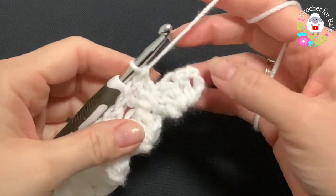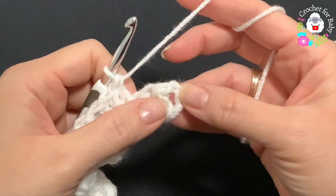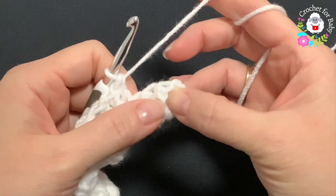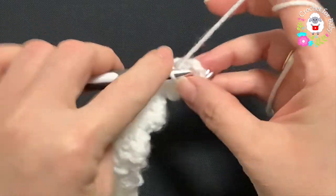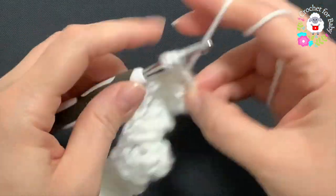I'm here at the end of this second row. I have my last three double crochets and the three chains at the beginning. Right here we're going to finish this second row with two double crochets, one and two. This is how I finish the second row.